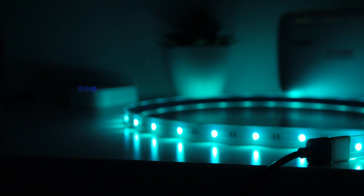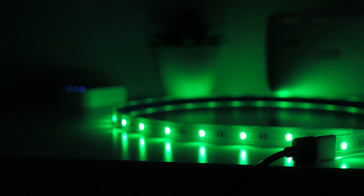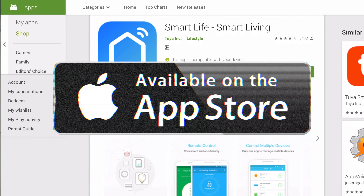It is an RGB LED strip, so yes, there are 16 million colors for you to choose from within the app. You will need to download the Smart Life app, which is available for Android and iOS devices.